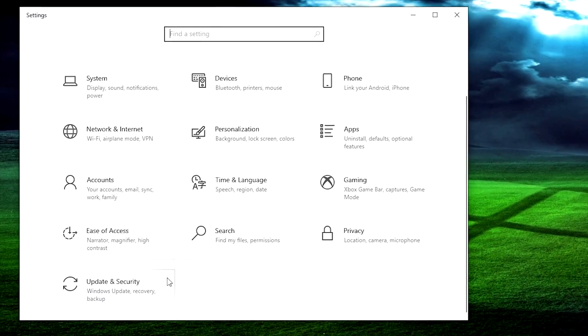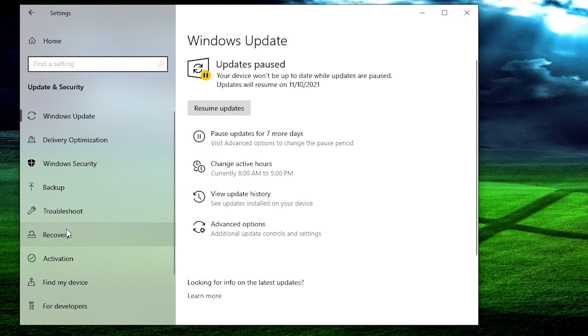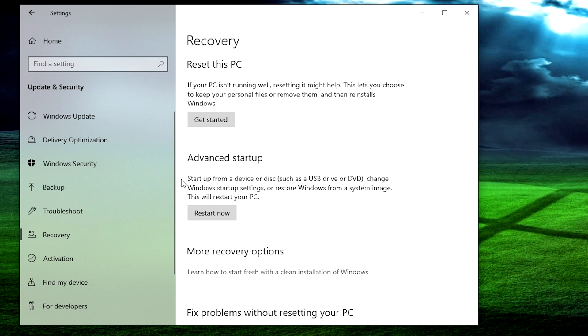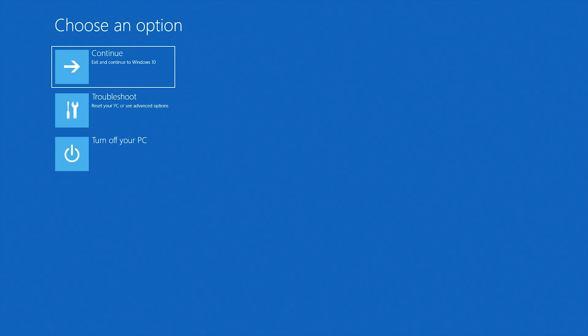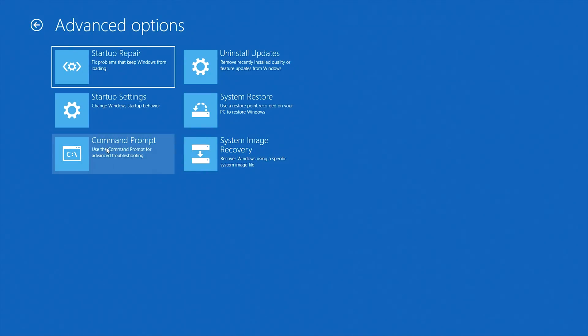Click the Start button, go to Settings, then scroll down to Update and Security. From there, scroll all the way down to Recovery and click on it. Then click on Advanced Startup and push Restart Now. Once you're in the Advanced Startup menu, click on Troubleshoot, then go to Advanced Options, and pick Command Prompt. It's going to take a minute for the system to reboot and get to the command prompt.